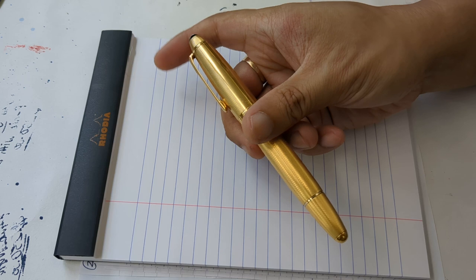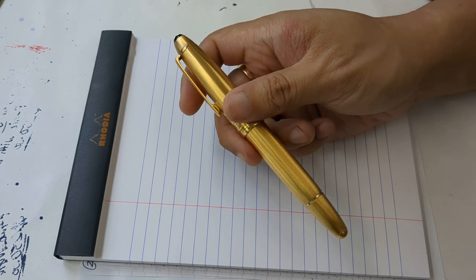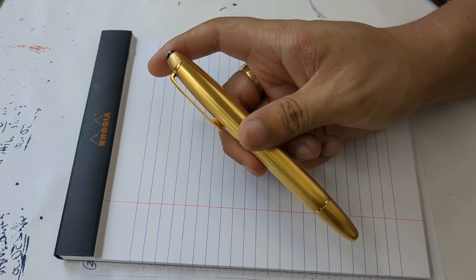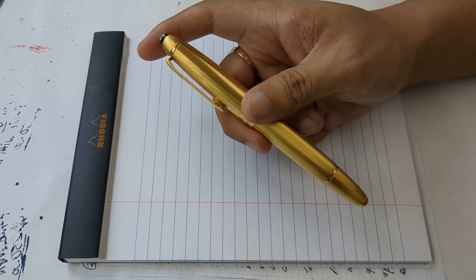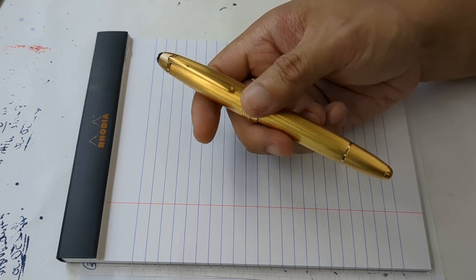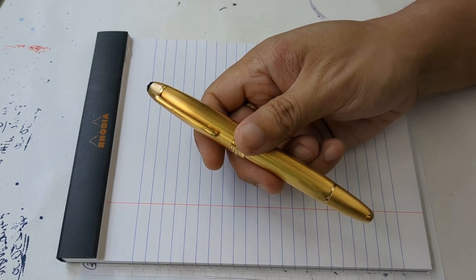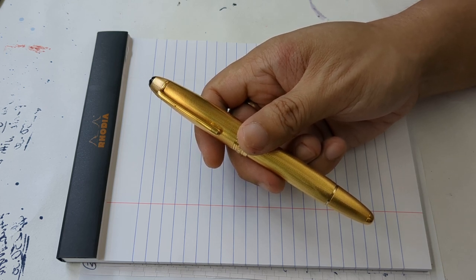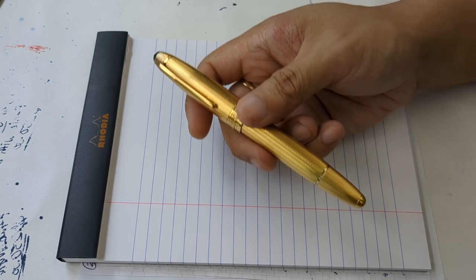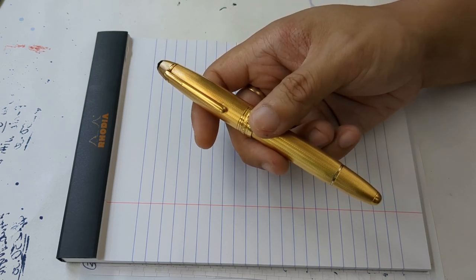I bought this thing second hand, bought it online on Gumtree, and this is a vintage model. It was probably made about 20 years ago, and you can only get them as vintage models. They do not make these anymore — you cannot go into a Mont Blanc store and ask for this model. If you want one, you'll have to go on eBay to find one. They do exist, but they are very, very expensive — two and a half to three and a half, probably up to four grand, depending on the type of nib, the finish, the quality, where it's located, and postage costs.